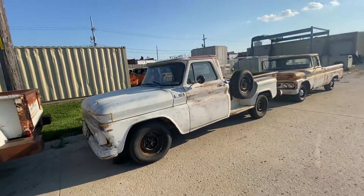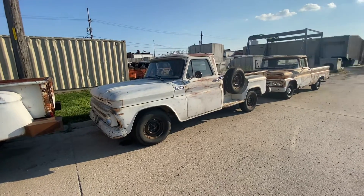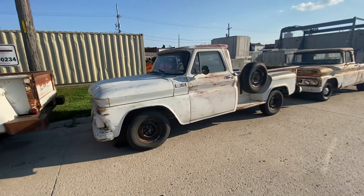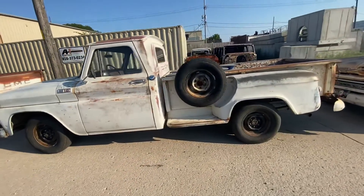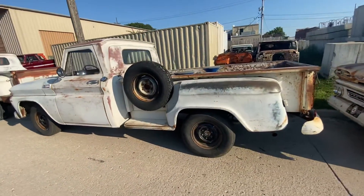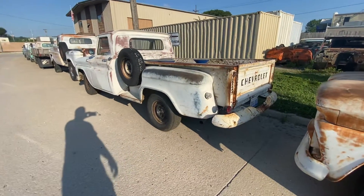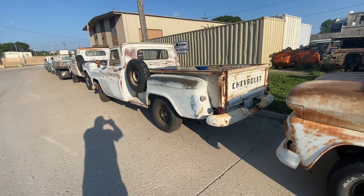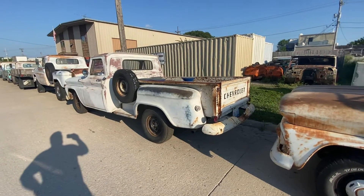This is a 65 C10 Long Step. This one happens to be a 292 four-speed truck. It's for sale also on Marketplace — real solid daily driver. We've got an active listing on Marketplace if you're interested in that truck, or hit me with an email: Tony at 456ChevyTrucks.com. I'd be glad to tell you all about it.